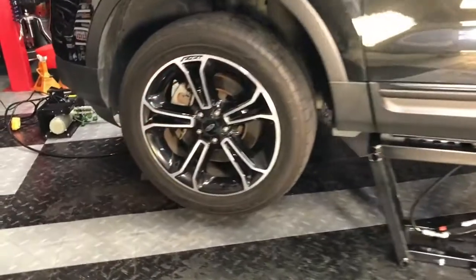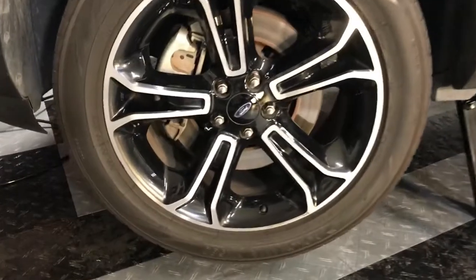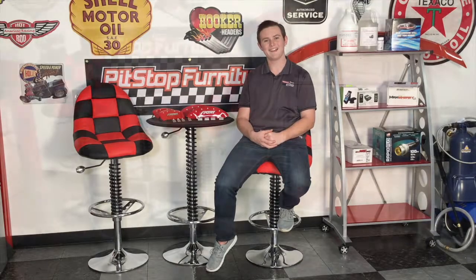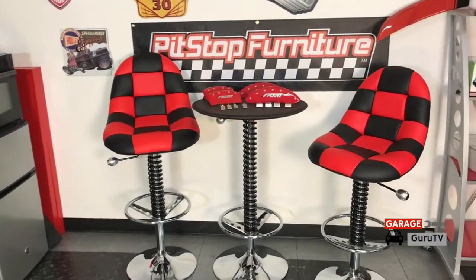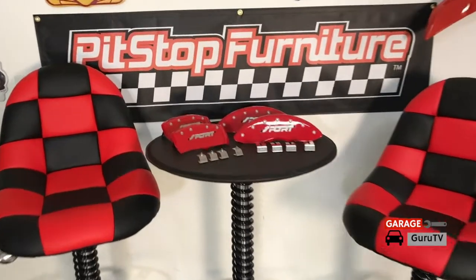This car moves good, but it has a couple issues in the looks department, particularly the calipers. Luckily MGP caliper covers, just down the street from us in San Diego, California, has a solution for that. MGP caliper covers are high quality aftermarket brake covers that enhance the appearance of your wheel by adding color and style.